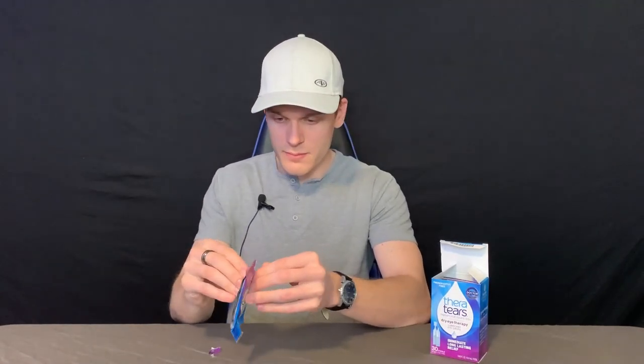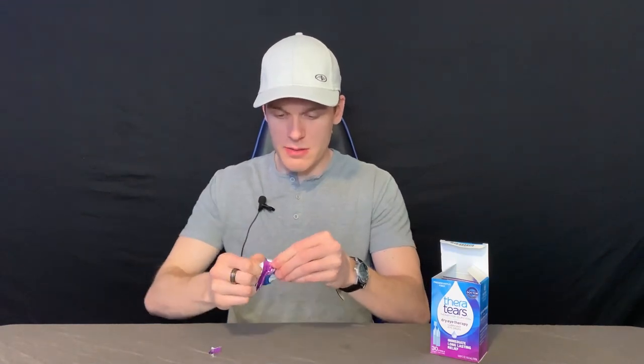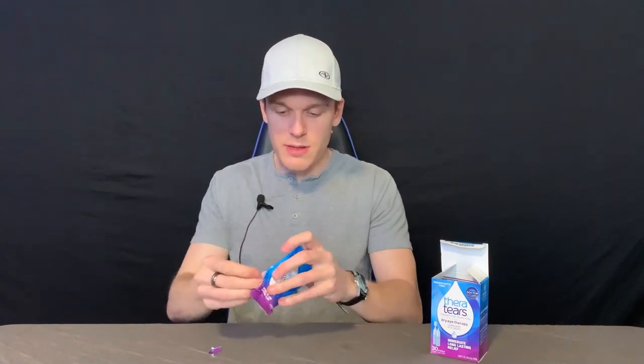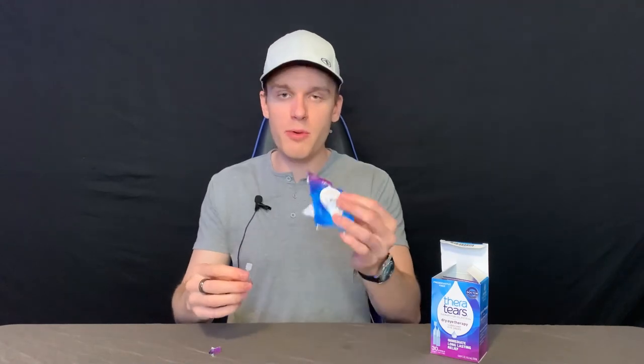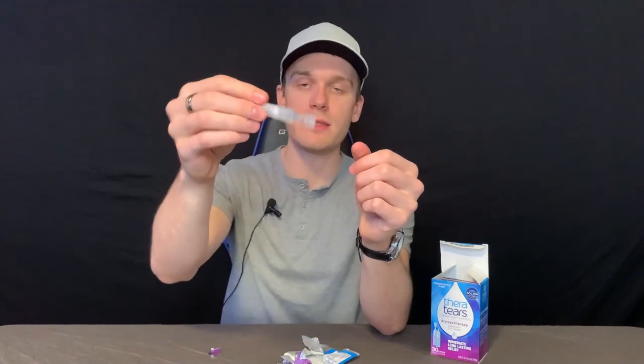If we take a closer look inside, you'll see that you get a few different packages, which all have the single-use vials in them. I'll open one up here for you. There we go. So these are the vials here — you get a few of them per package. The vials are very easy to use. You can see the solution, the lubricant, on the inside.